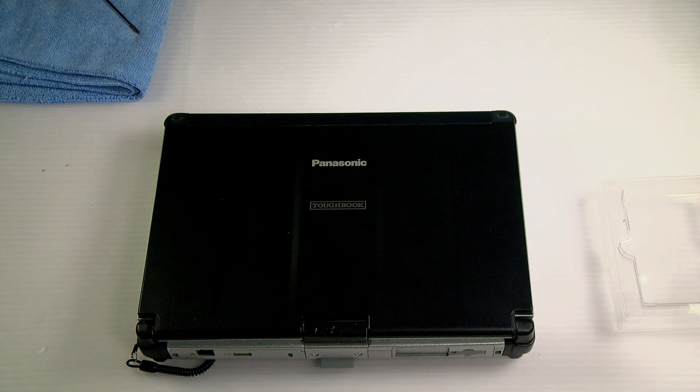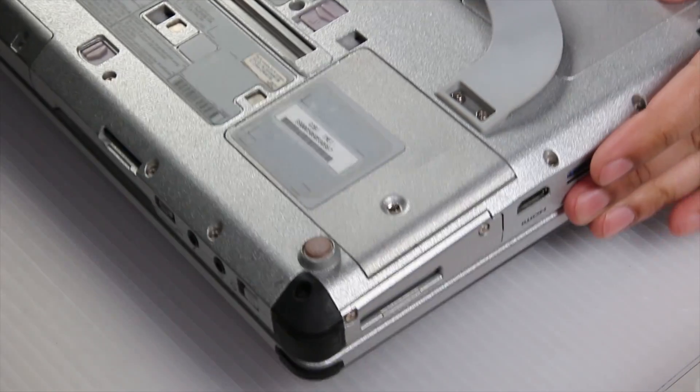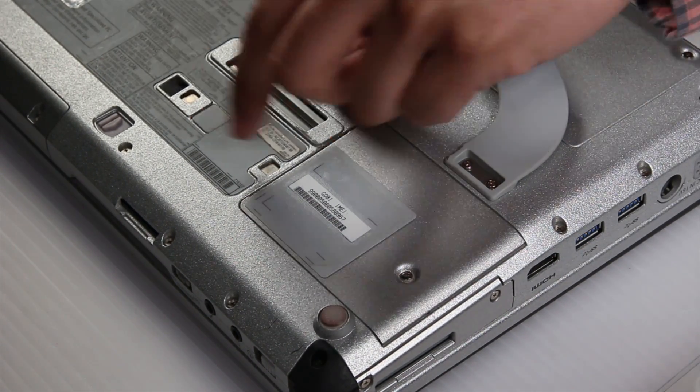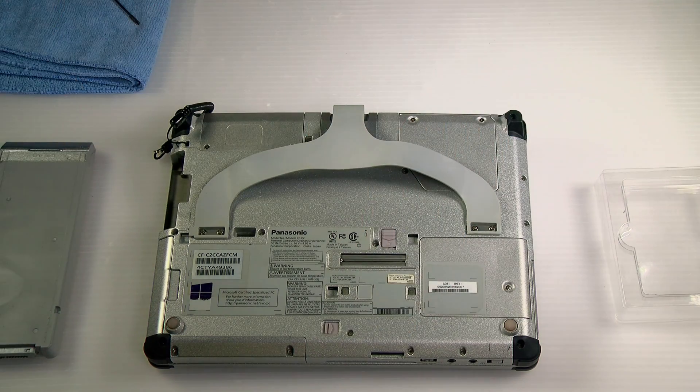First thing you want to do is power down and flip the unit over. To release the battery, there's a little lever here in the center — it'll allow you to pull the battery right out.